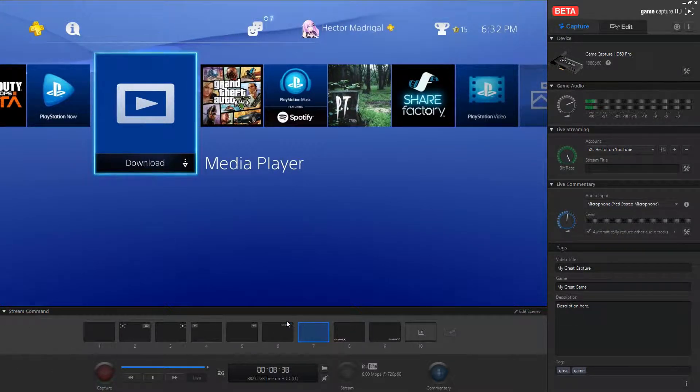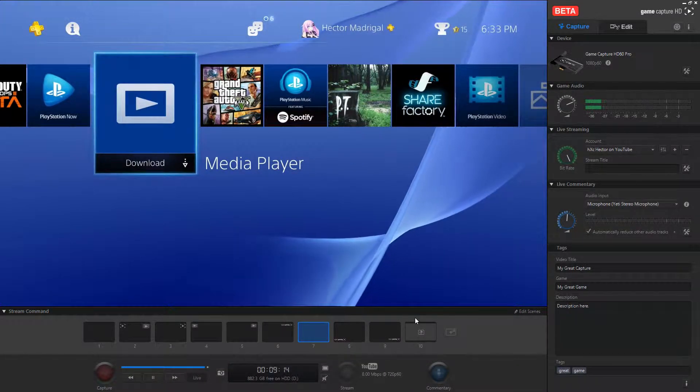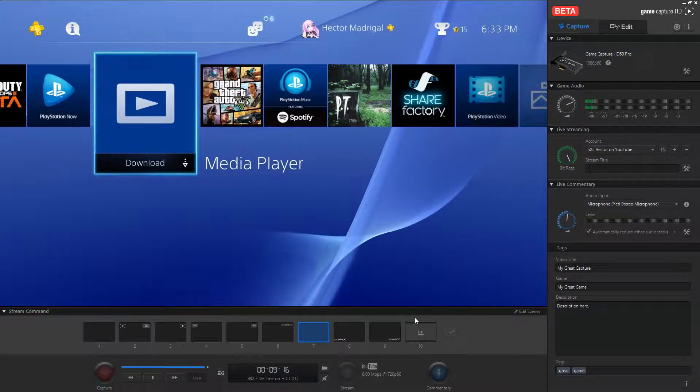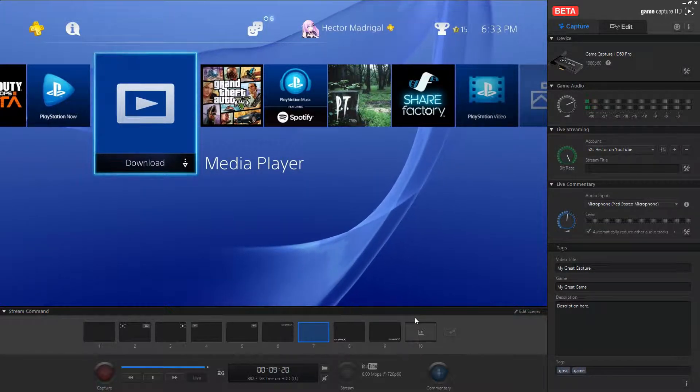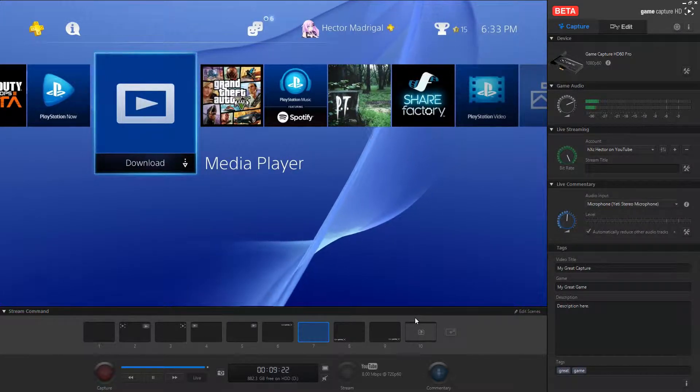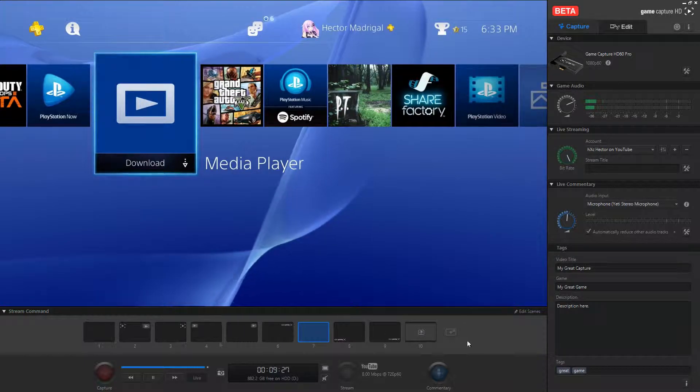Once stream command is up and running, you can enable a webcam or logo overlay on the screen. You can place a logo on the left and webcam on the right, logo on the right, webcam on the left, webcam on the right — a bunch of different layout options. These features are really great if you like to stream or record videos but aren't very familiar with multiple video formats and overlays, since the software handles it all for you.